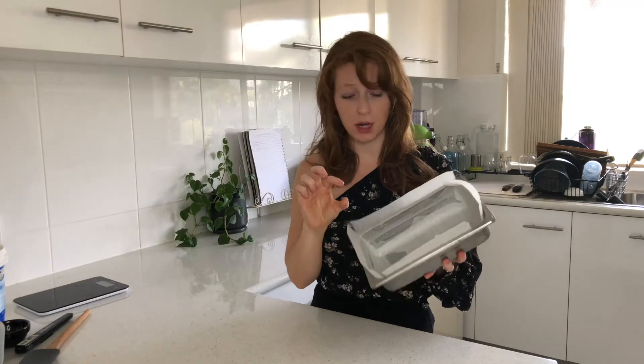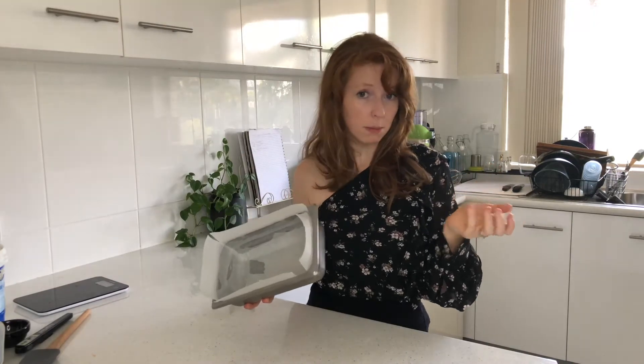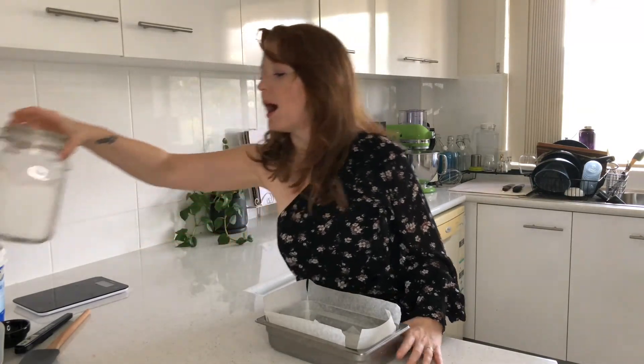First and foremost, before anything else, you need to get your tray ready. This recipe makes about an inch high of marshmallow that you can cut about six to nine marshmallows out of, depending on how big you're going to cut them. Adjust the recipe if you want to make more, but this for me is perfect for my uses.